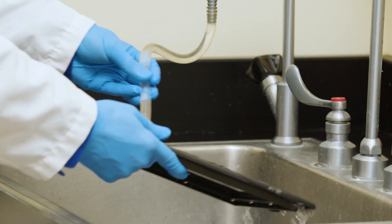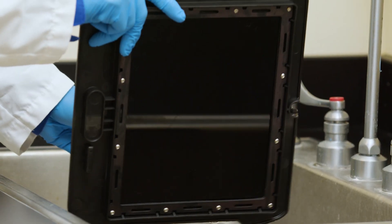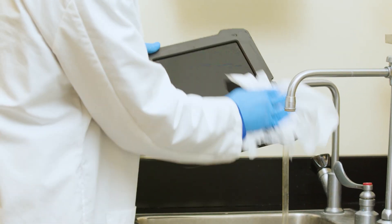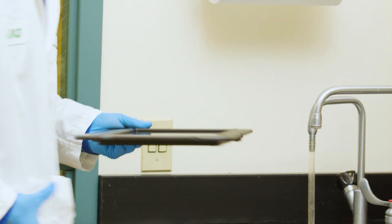After imaging the membrane, remember to clean and dry the imaging tray. Chemiluminescent substrate contains powerful peroxides and can etch glass over time.